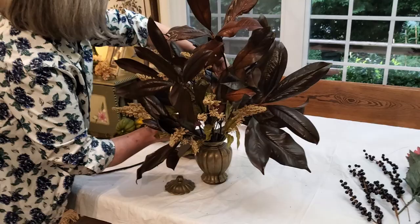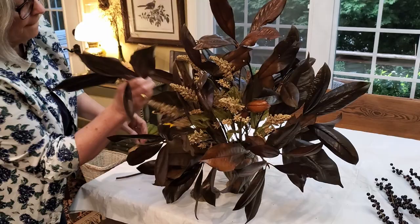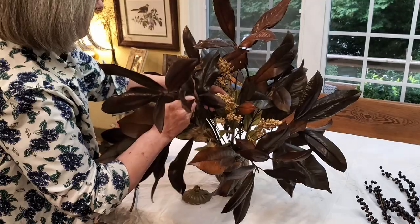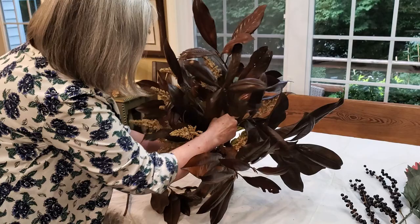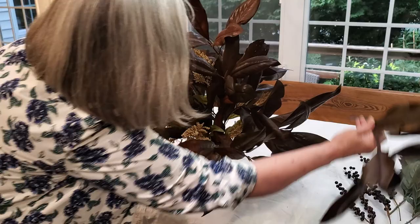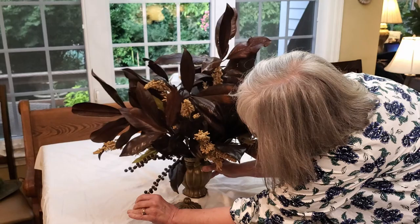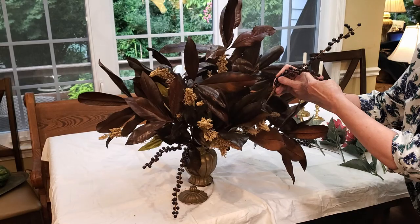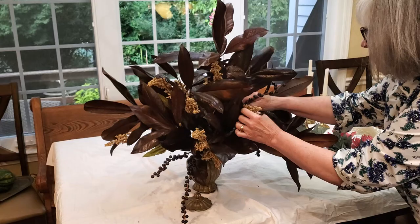If you don't have an urn exactly like mine, you can use any container. If it's lightweight, put some pebbles in it to hold it steady, because this is going to get a little top-heavy if you don't have some ballast at the bottom. If the mouth of your container is too large, you can add some chicken wire inside or use floral tape across it to make a little grid to hold things secure. Unlike faux flowers that have wire, you can't bend these leaves — you have to work with what you have. These are some faux berries in a similar mahogany color, and I like the texture to give a different shape.